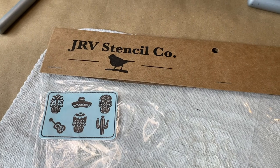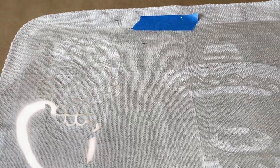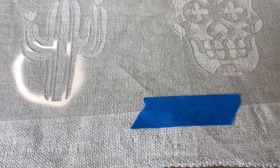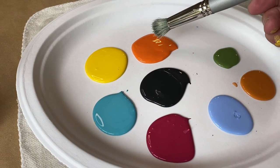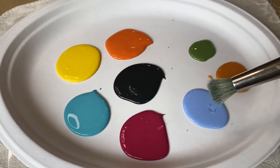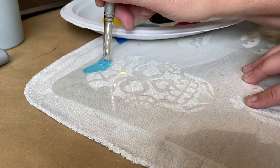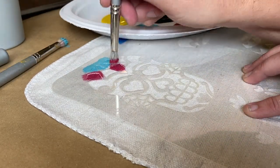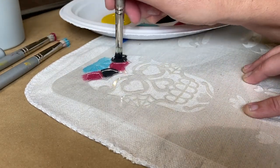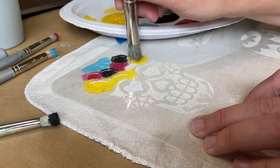For this next pillow, I wanted to use a lot of fun colors, so I chose this Sugar Skull Stencil by JRV and the DIY Paint colors Fire Starter, Liquid Sunshine, Little Black Dress, Sea Glass, Kissing Booth, Water Lily, Summer Crush, and Fancy Farm Girl. This one was a lot of fun using all the different colors — it actually felt like I was doing one of those adult coloring books. It was relaxing and I loved the way it turned out.